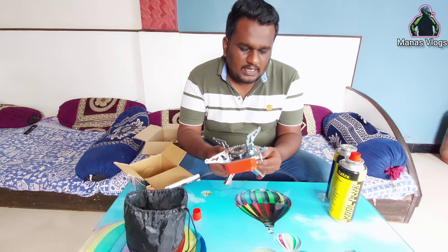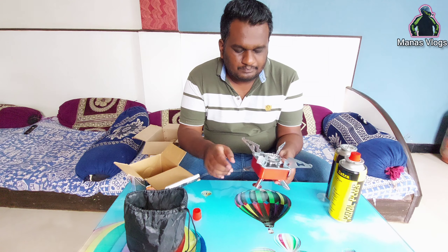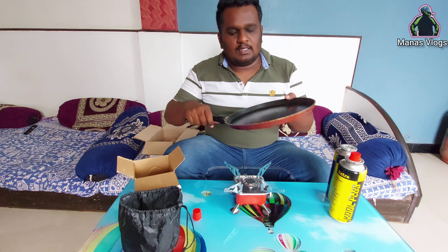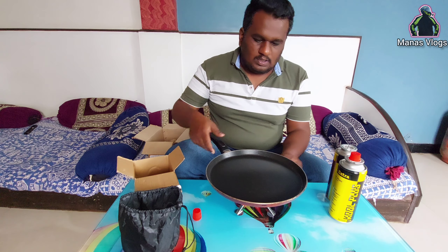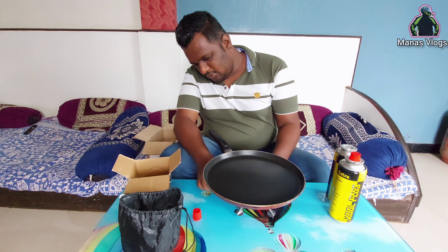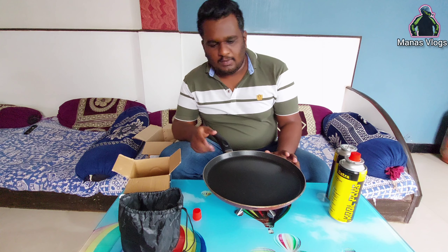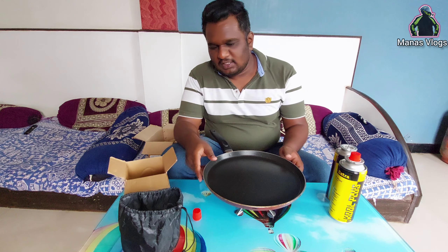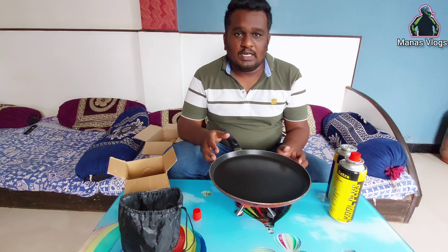I am using this pan so I can use this pan. I will put this pan on the small stove. I will not have to worry about it; I will put it on the pan.